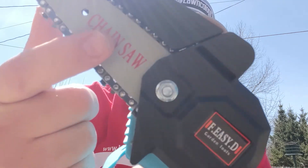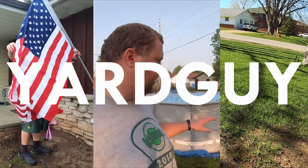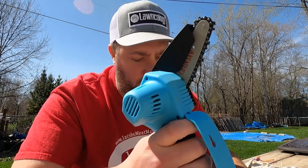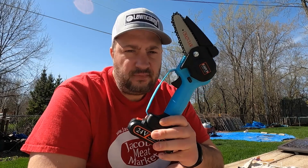Hey everyone, welcome back to another video. Thanks for joining me, I hope you're having a kick-ass day. In this video we're gonna be checking out this chainsaw. Don't kid yourself folks — this may be lightweight and easy to use, but it's definitely not a kid's toy.